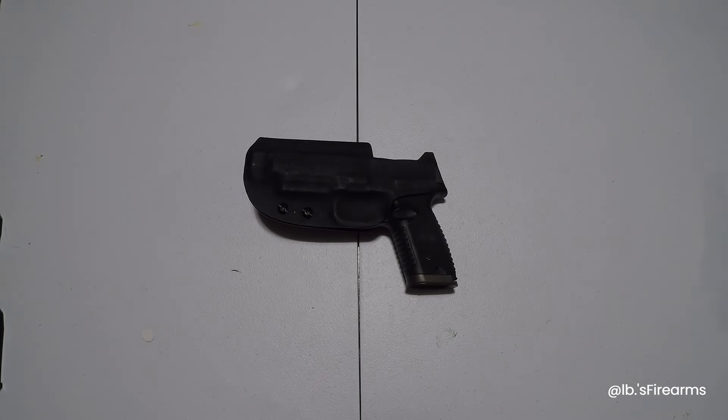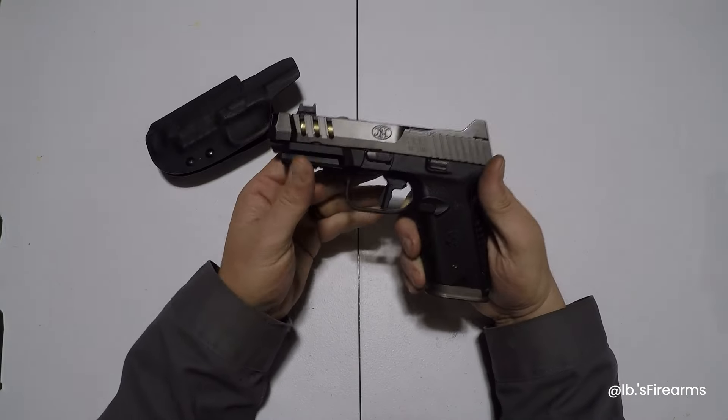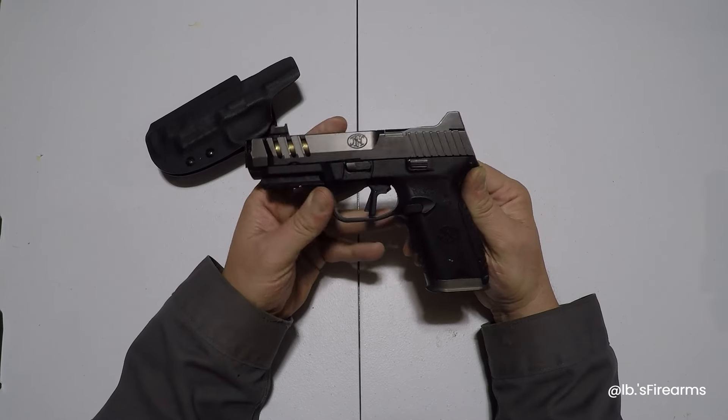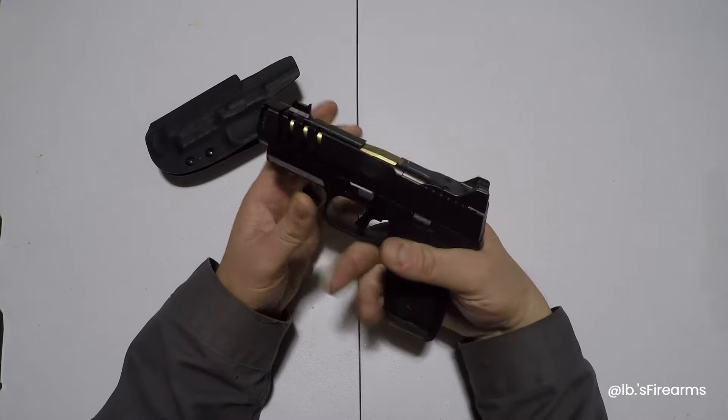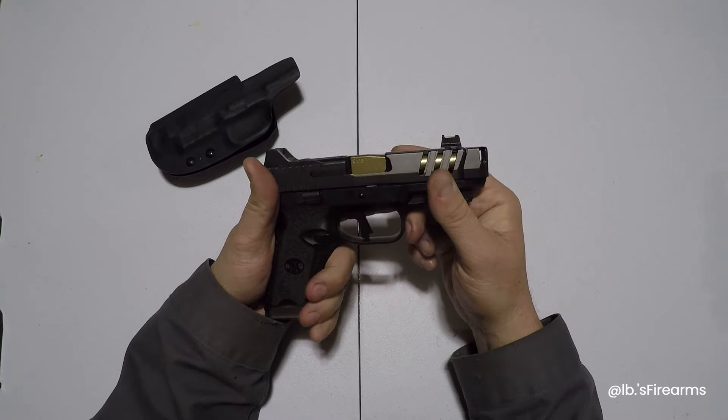God dang it guys, can you be quiet for five minutes, man? All I'm trying to do is refresh my browser so I can get caught up on SHOT Show 2024. Hey, what's up guys? This is Pound for Pound Firearms. We've got a special one today — this is the 509 CC Edge, but an XL. Stay tuned.